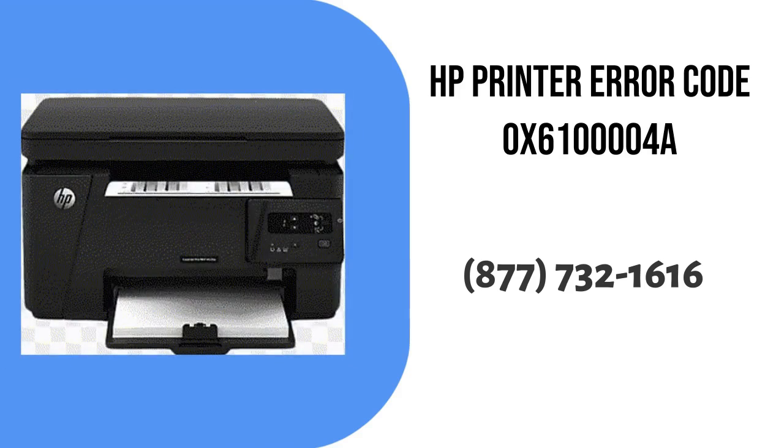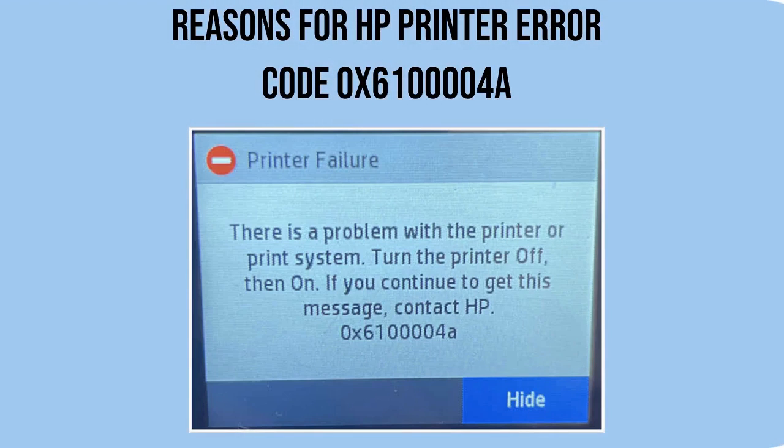Here we are going to show you how to resolve HP printer error code OX61004A. There are some reasons why this error is appearing. The first is a firmware error, which happens when drawn-out utilization or surprising interferences can prompt firmware misfires, bringing about a printing freeze and setting off error code OX61004A.